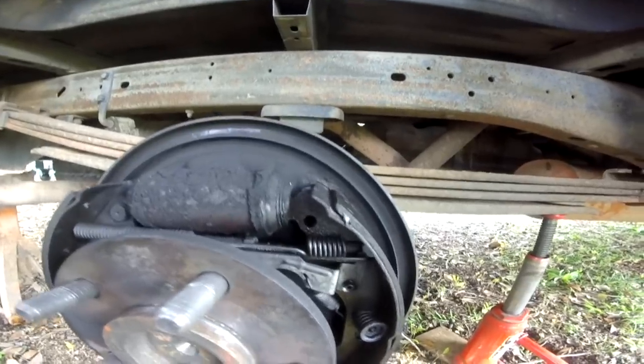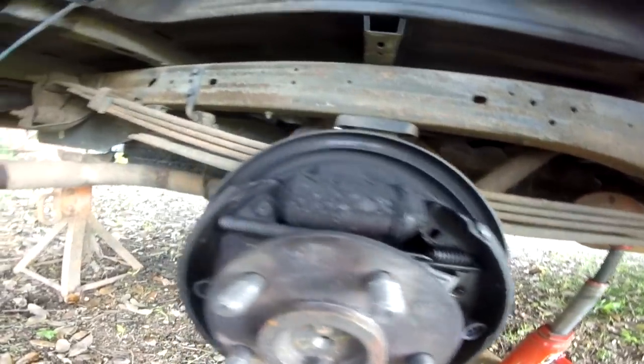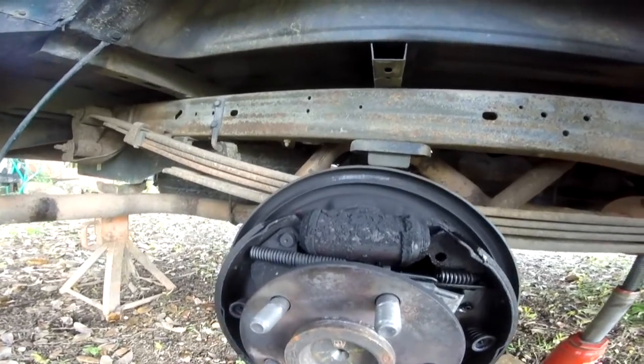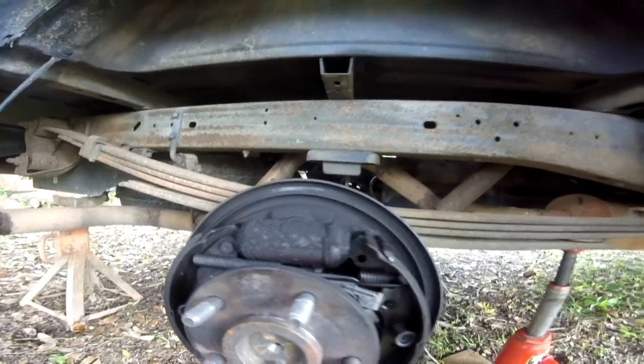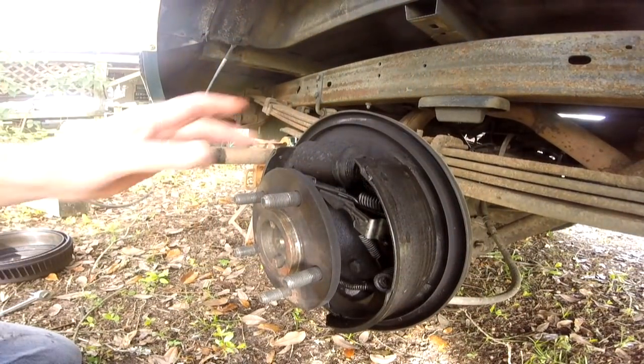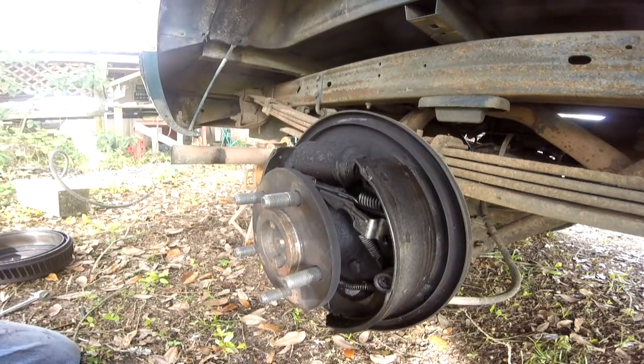I should not have to take out the shoes and all that stuff — I'll just clean them up when I'm done. Keyword: should not have to. All right, I got all the bolts loose from the back side.